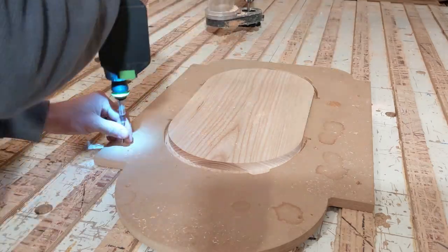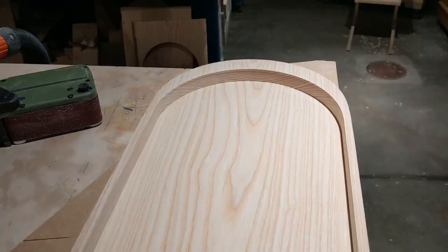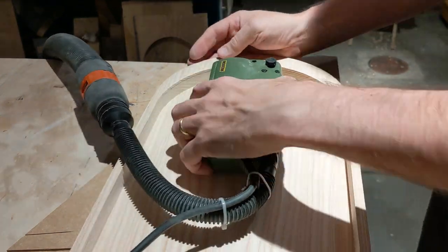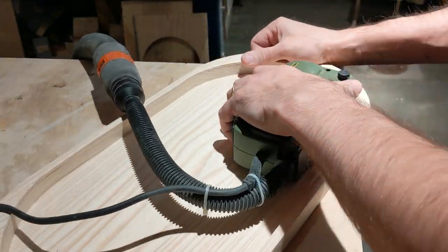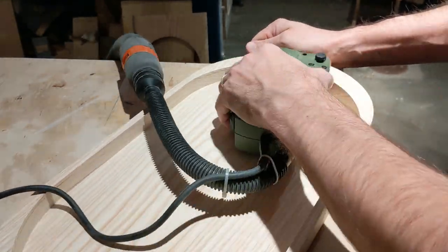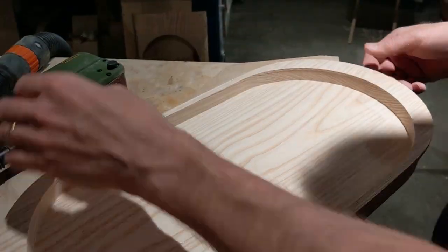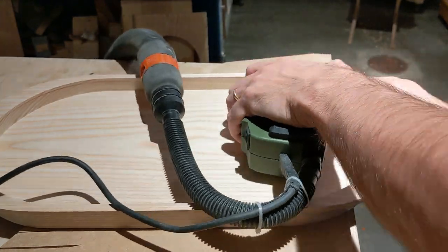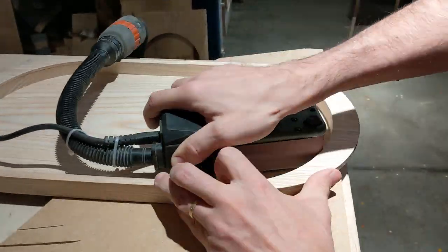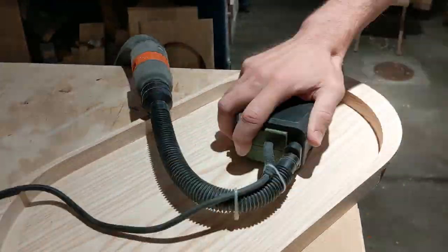Now I go over to the sanding. Obviously I'm not going to show all of this — it took several hours. I have to say that, as you can see here, the routing is far from perfect. This is the first time I've done a tablet like this, so it could do with quite a bit of improvement in the routing.